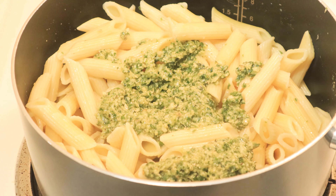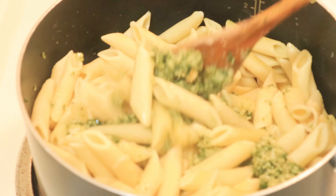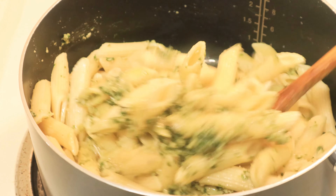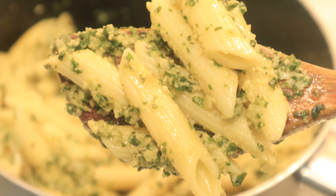I usually reserve a little bit of this pesto for my toast, and then I put the rest of it and mix it in with my pasta before serving. Oh my goodness, you guys, it smells so good. Just take a moment and look at this beautiful green — you know you want to eat this.